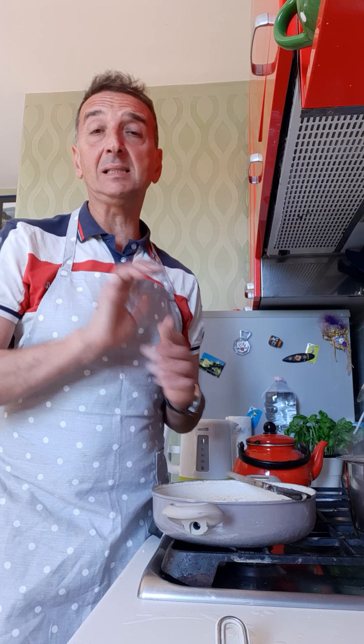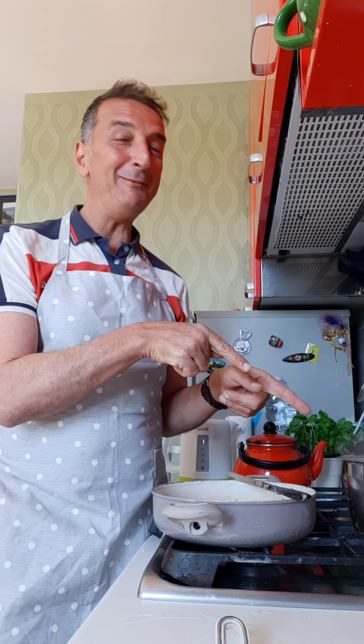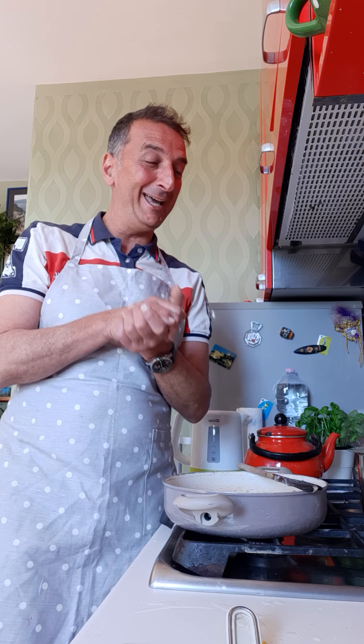Our rice in the microwave was a real disaster — it was overcooked. So I'm preparing some regular rice the Italian way. And guys, it's not basmati rice anymore because I finished it, so I'm using regular risotto rice. But don't worry, it will be fine.